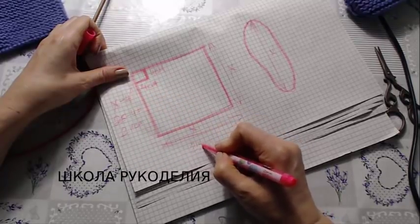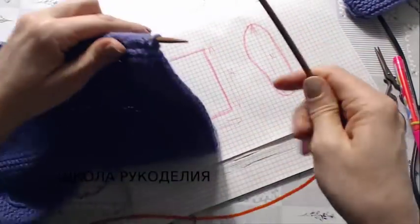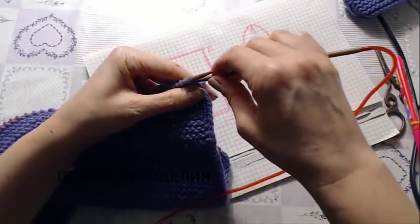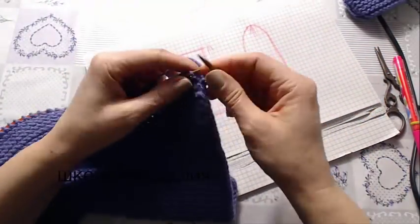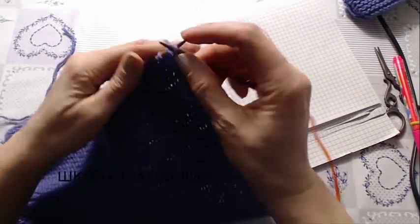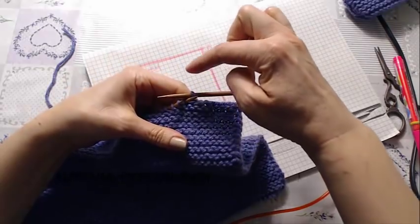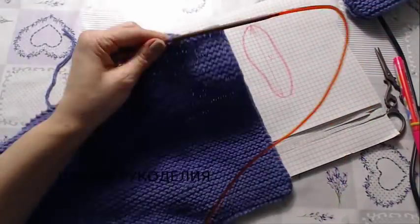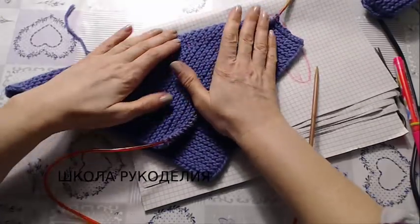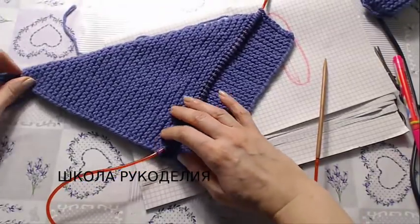Здесь у меня 25 сантиметров. И теперь я закрываю для этого угла 8 петель — для 4 сантиметров. Вот они, мои 4 сантиметра. И вверх я вяжу ещё недостающие 4 сантиметра. Вот наша проверка — всё совпадает.